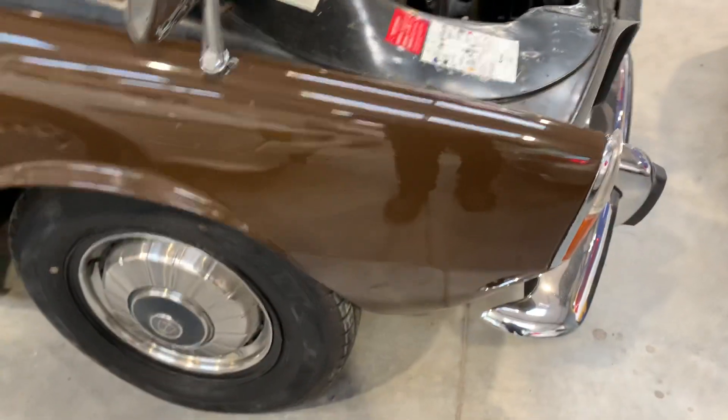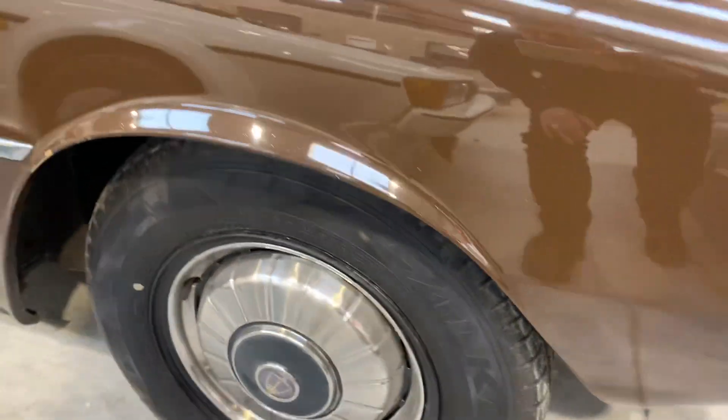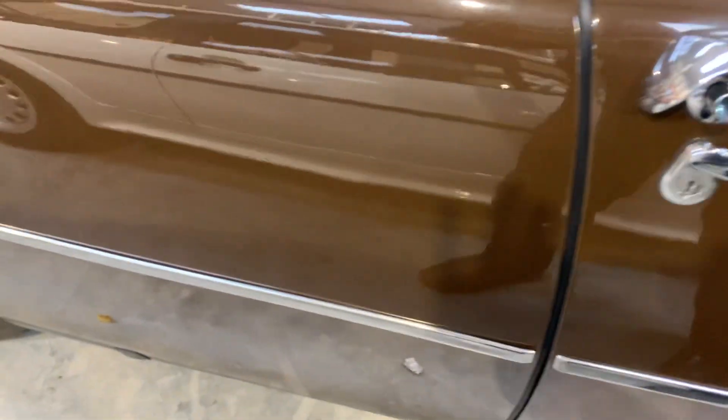Let's take a look at the bodywork. This really is in very, very nice condition. There are a couple of minor imperfections — a little scratch on the front offside wheel arch, little chips along the door. But the important bits — the bottom of the doors, the sills — are all in good order. Wheel arches, which are a regular problem area, are all good.